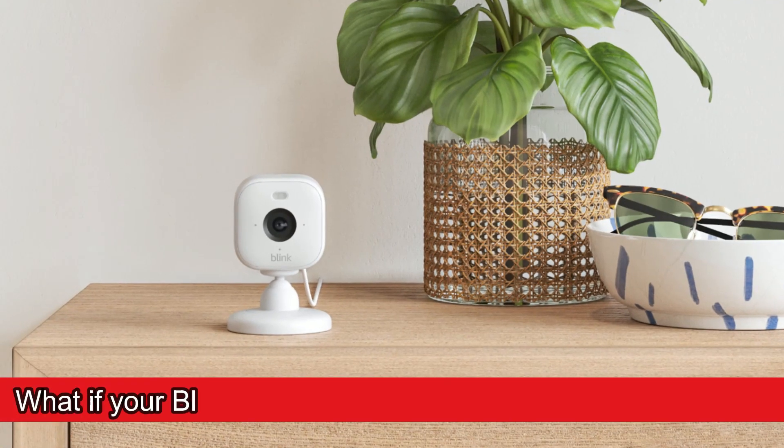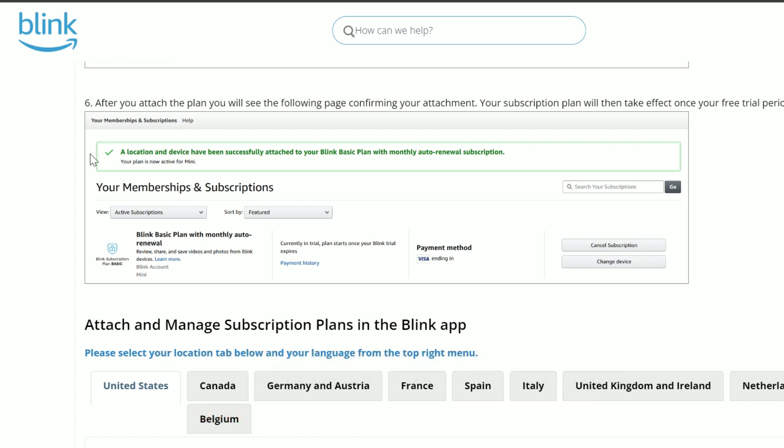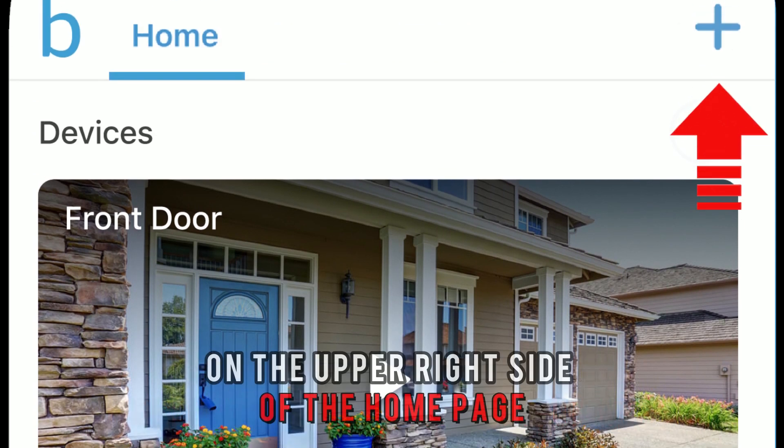What if your Blink camera isn't linked to your Blink account? You can easily link the Blink camera to your account by following these steps. Open the Blink Home Monitor app and click the plus sign on the upper right side of the home page.